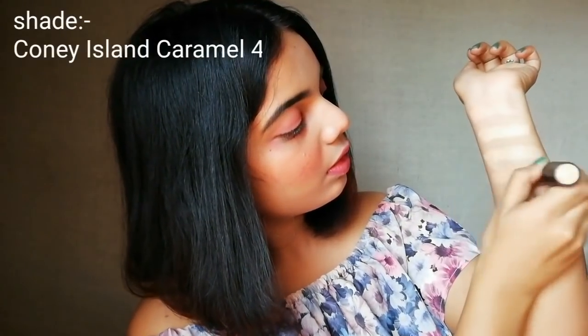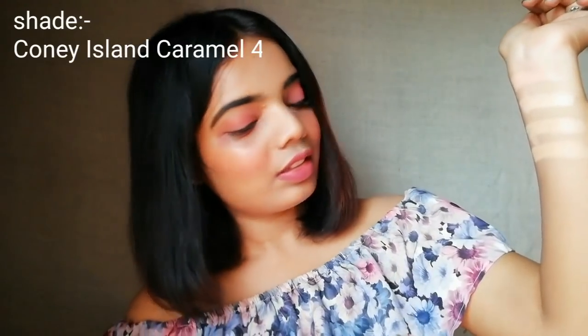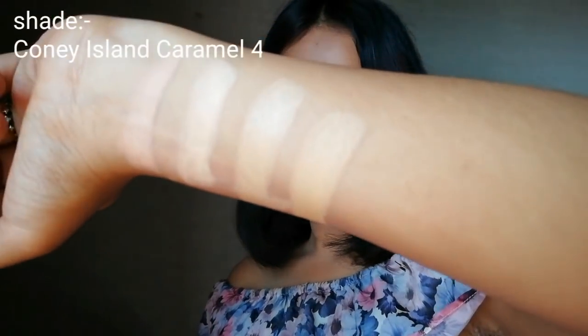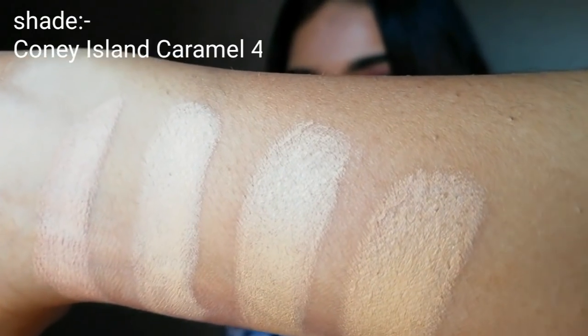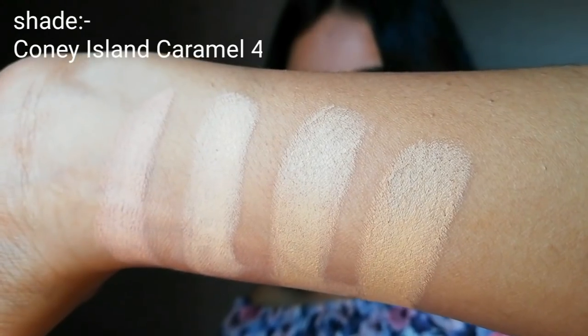The last one is for dark people. If you have olive skin, brown skin, or dark brown skin, then this highlighting stick is for you. These highlighting sticks are looking a little bit brighter in this video, but trust me, these all are of perfect shade according to Indian skin tone.